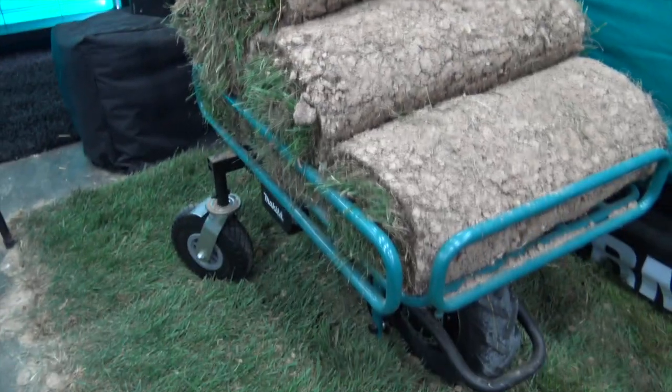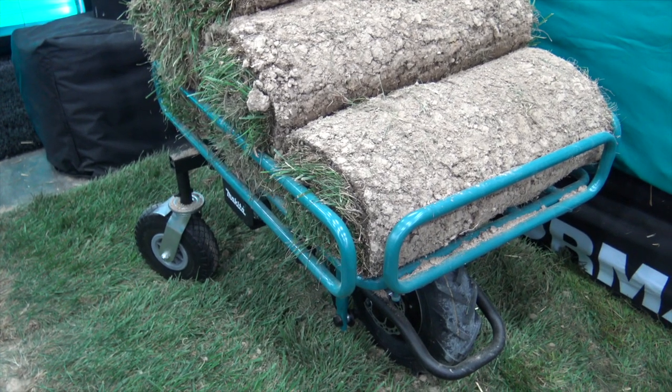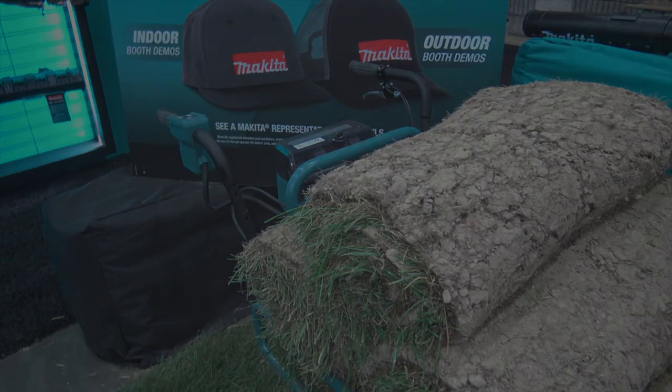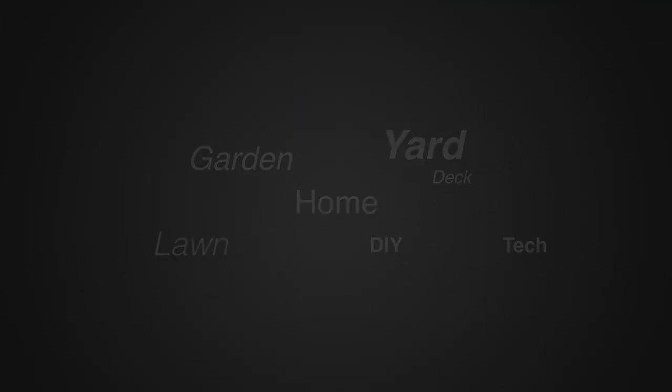We'll put links in the description below so you can check this out, but this is one of the two new wheelbarrow-type rack kits here from Makita. We're at GIE 2017. For more tips and how-to videos, go to WeekendHandyman.com.